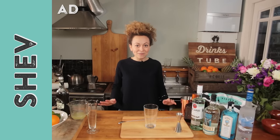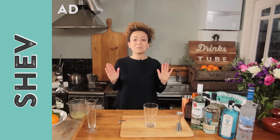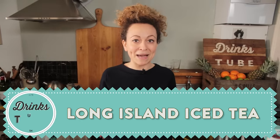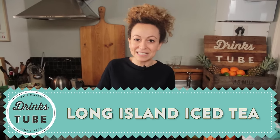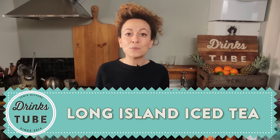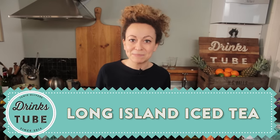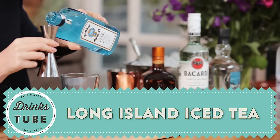Hi there, welcome to Drinks Tube. My name's Shev and I'm a cocktail expert, and today I'm going to be making a Long Island iced tea. Let's face it, it's a drink that gets a bit of a bad rep. It's a little bit cheesy, some people think it's a bit naff. I'm sure at one point you've had one and gone blah, but that's because you've not had one that's been made properly. So today I'm going to make a version that you're going to love and show you how to make it quite simply.